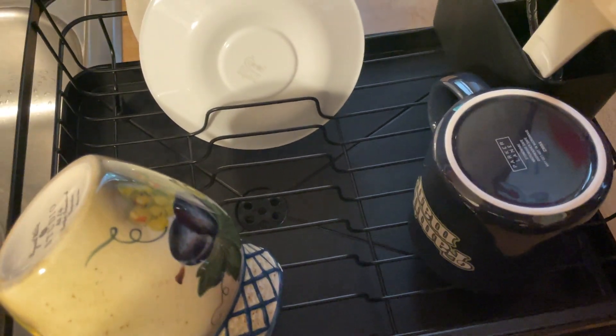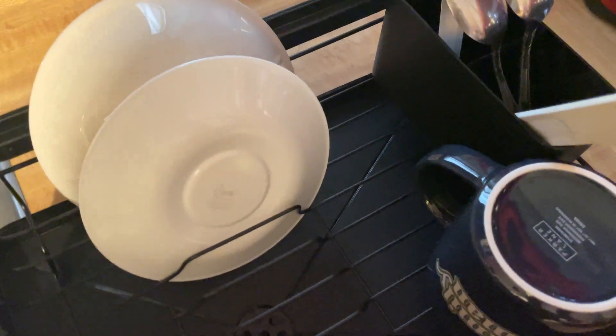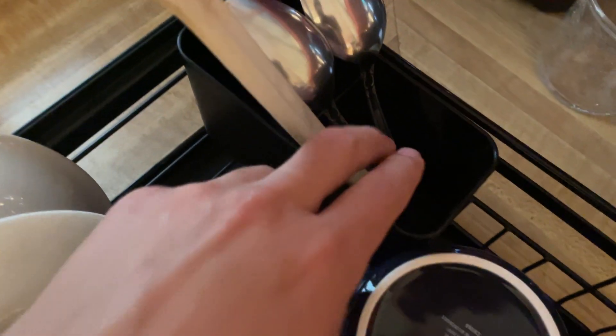It's a very spacious rack. For a family of three, this is perfect. Even a family of four, this will work really well. Anything more than that and you might start getting a little bit of extra accumulation — things will get really packed.